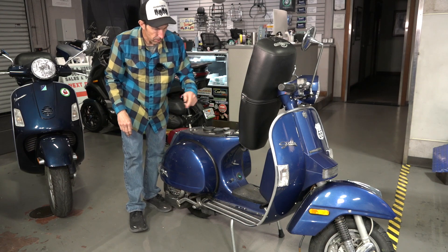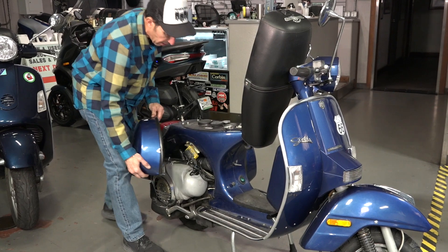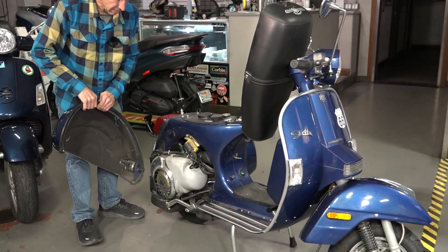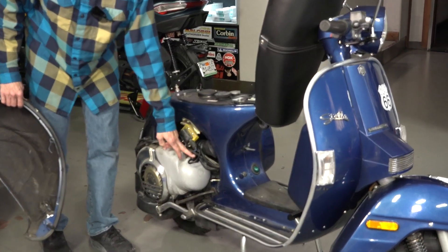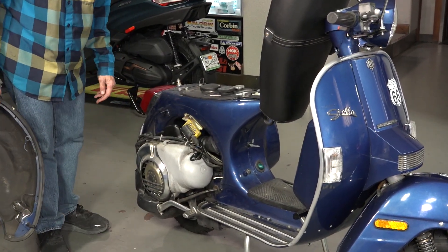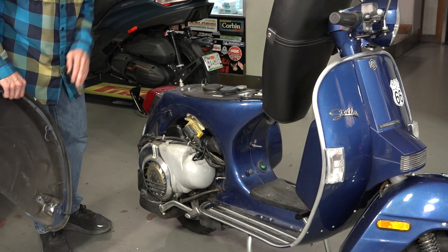To open up the cowls you have levers on both the left and the right side. You twist that lever about 270 degrees counterclockwise and then you can lift the cowl right off. Some of the reasons you may need to take this off: obviously to service the engine, adjust the carburetor, adjust or replace the spark plug. If you're new to the vintage Vespa, that's stuff you do need to be familiar with.